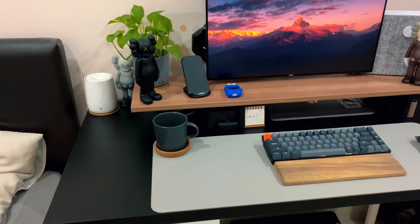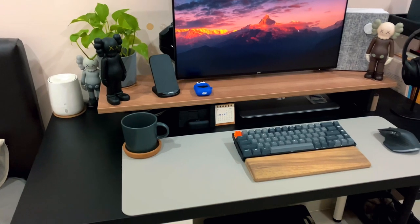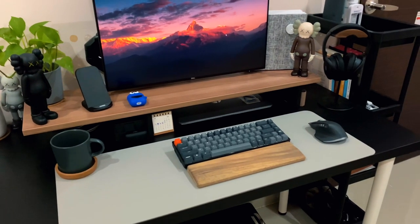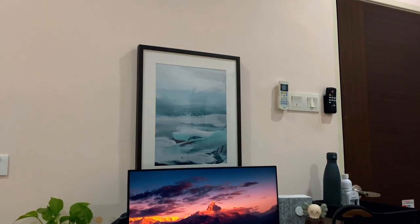That is all for my desk setup and workstation tour. Hope that I have covered everything I should, and hope that you could take away something from this video. Leave a comment down below if you have any questions or comments. I hope you enjoyed this video and I'll see you in the next one. Keep it real and peace.